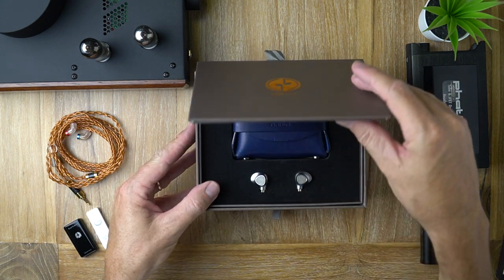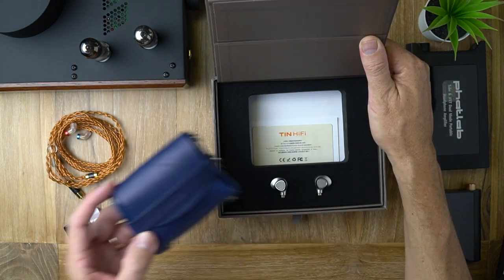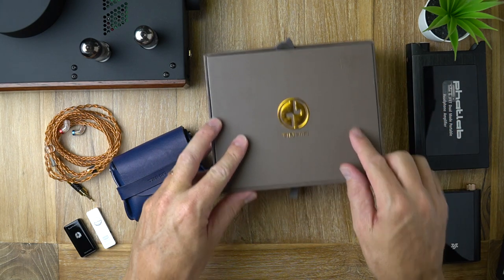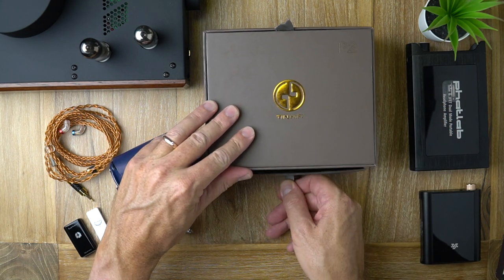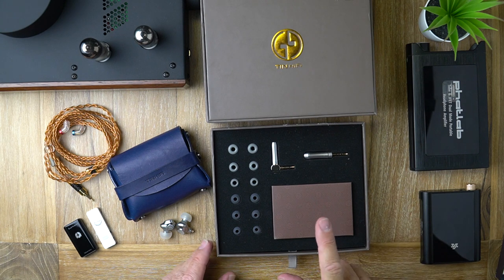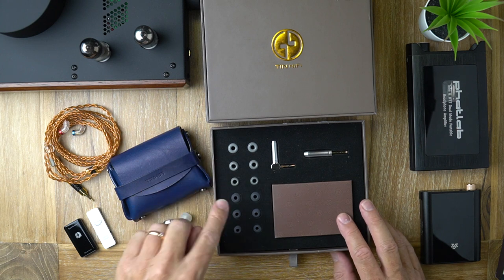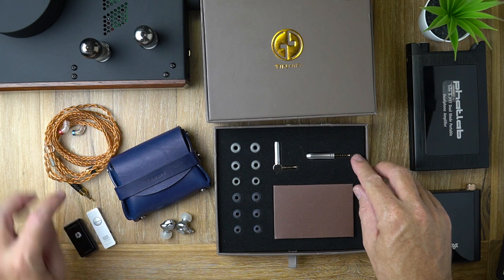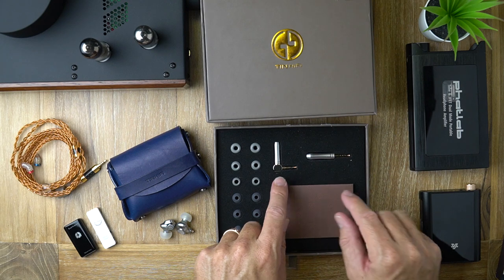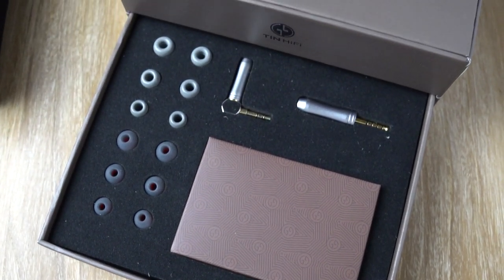Underneath that part is a genuine leather carrying case — beautiful little case. On the bottom section of this box there's a little pullout tray containing the accessories. You get the cable, three pairs of foam ear tips, three pairs of silicone ear tips. And because the cable has 2.5mm balanced termination, you get two adapters: one 2.5 to 3.5 single ended, and one 2.5 balanced to 4.4mm balanced.